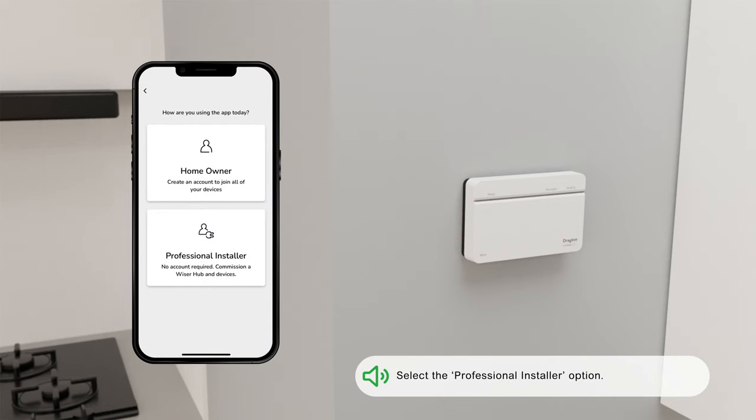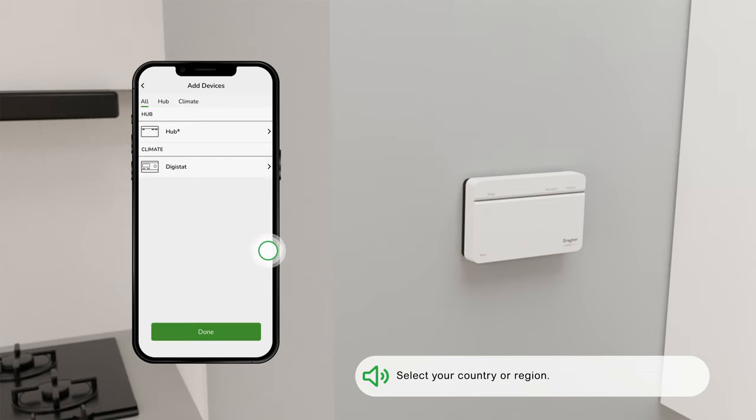Select the Professional Installer option. Select your country or region, then tap Hub R to begin setup.